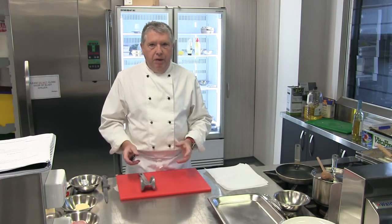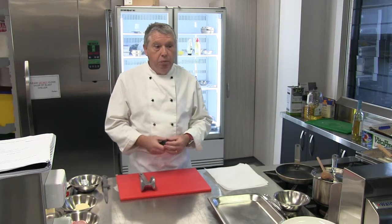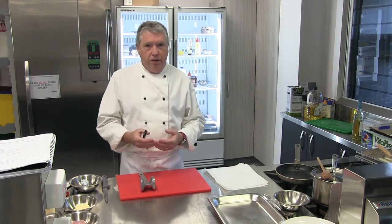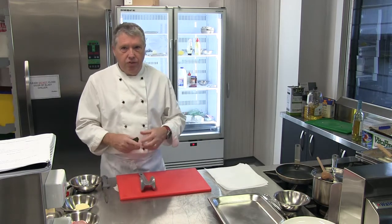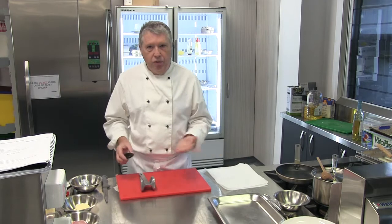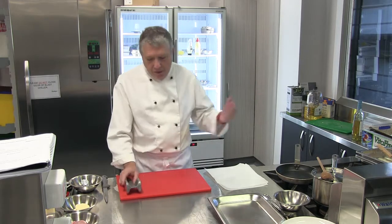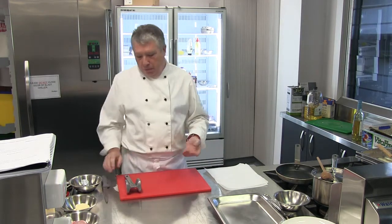We're going to prepare our pork saltimbocca in this lesson. We've just prepared our braised cabbage that we're going to serve with that, and also our croquette potatoes. So as we go along and I get the pork on the go, I'll also finish off the cabbage and finish off the croquette potatoes so that we can serve all three things together. If you want to watch the cabbage and the croquette potatoes, just go to the YouTube video before this one — part one.